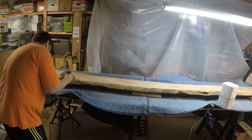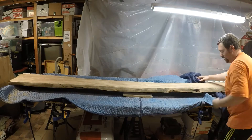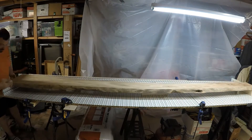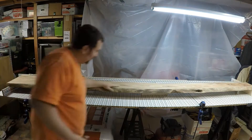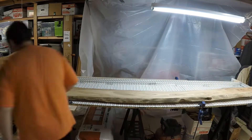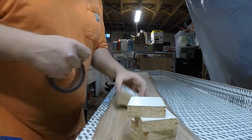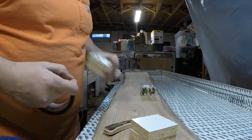As I begin to clean up the newly cut edges, the next step is to secure this down to the table. I'll tell you a little bit more about these blocks — pretty basic setup here. The scrap melamine I had I cut into squares and screwed two together and wrapped them with the seam tape.